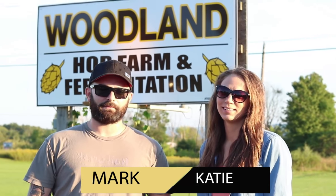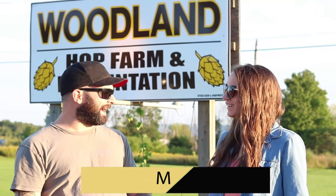Hey everyone, it's Mark and Katie. We're at Woodland and we're here to learn about the Cask Ale Festival coming up. What's the Cask Ale? Why don't we head inside and ask AJ and find out?